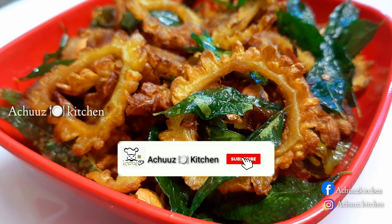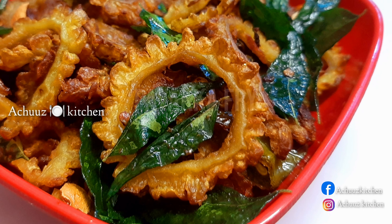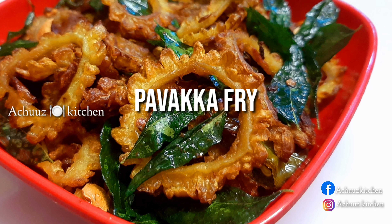Hi Friends! Welcome to Archer's Kitchen! Our recipe is very simple to fry. Let's see how we are going.